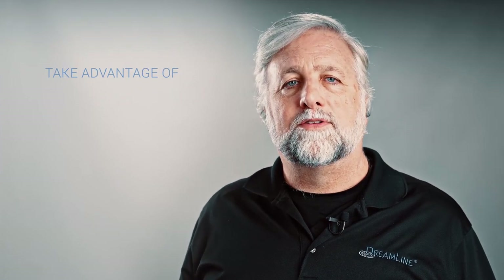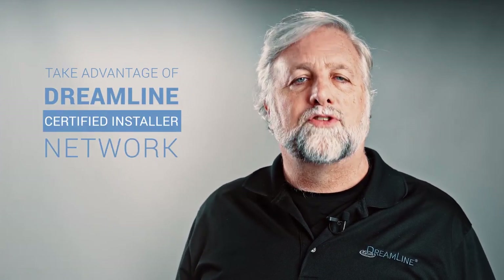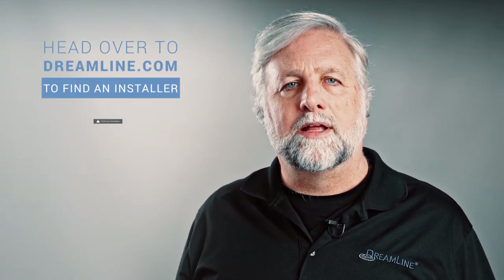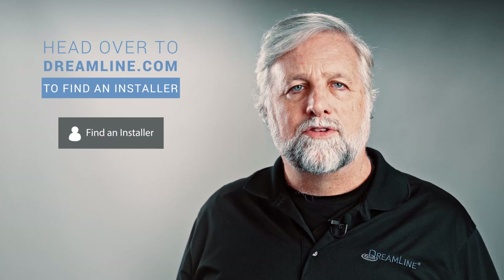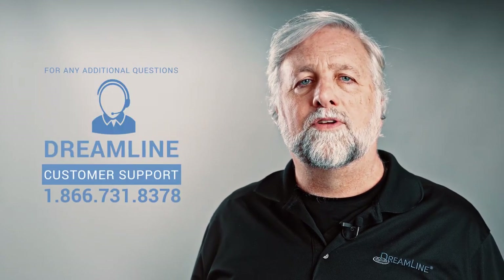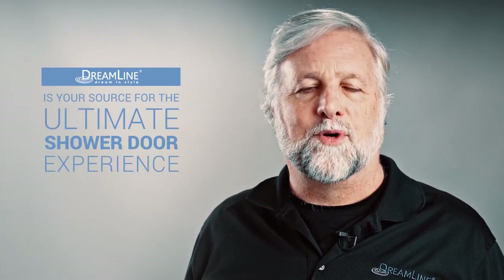Hey, thanks for watching. If you're looking for a professional to install your newly purchased Dreamline shower door, we'd like to encourage you to take advantage of our Dreamline certified installer network. Head over to dreamline.com and click 'Find an Installer.' Search by location to find a list of certified installers closest to you. And for any additional questions, Dreamline customer support is happy to help. As always, Dreamline is your source for the ultimate shower door experience.